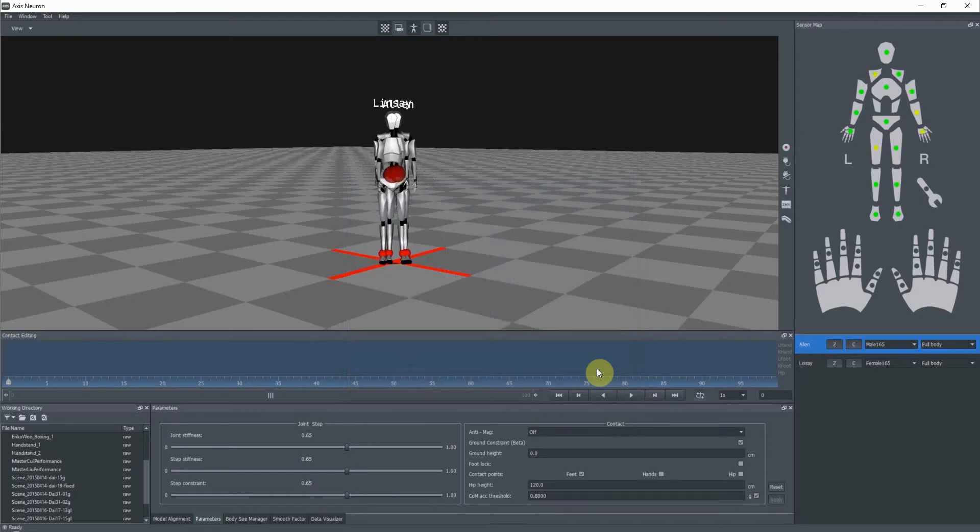Excellent. Go ahead and relax for one second. So after calibration, you'll see that both characters are stacked at zero. That's not what we want.